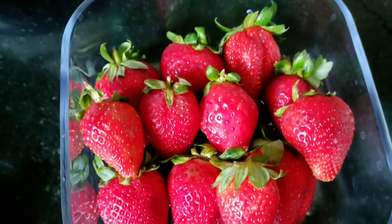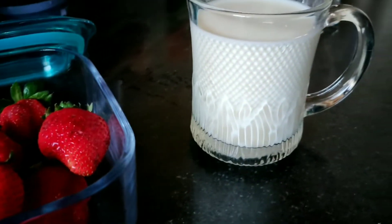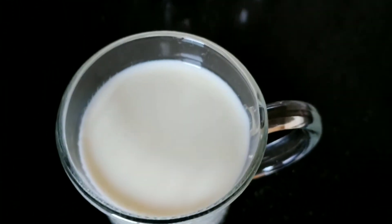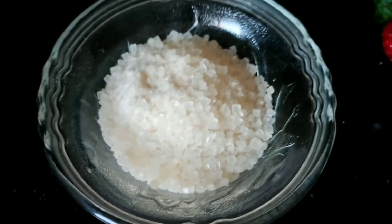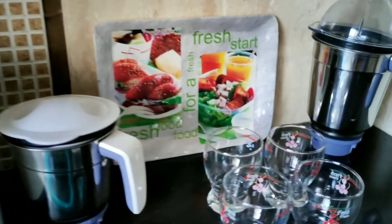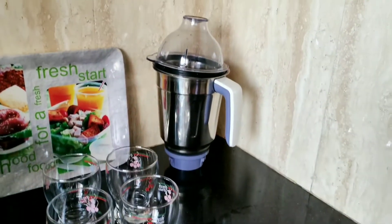Just look at how fresh and red they are. I have here a glass full of chilled milk, and the third ingredient is the sweetener — that's the sugar. You can take the sugar as per your requirement. You need a mixi of course to blend, and from the crockery I have taken here some milkshake glasses and the tray that is for the serving purpose.